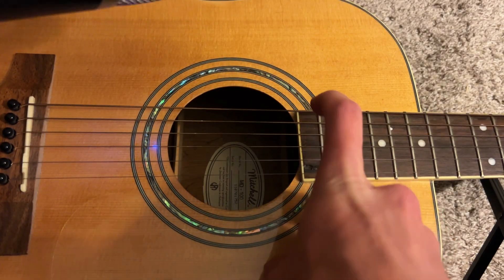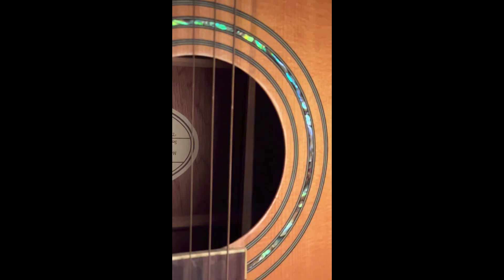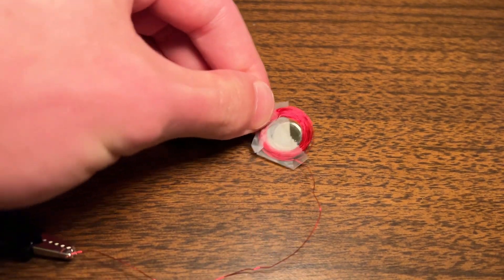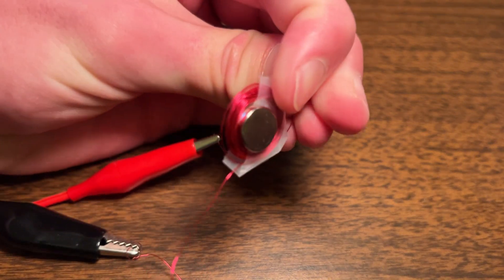Sound is vibration. We can actually see this in slow motion — the guitar string moves back and forth. This coil is not magnetic, but when we run electricity through it, it is. This is just something that happens, kind of like gravity. Whenever we run electricity through a wire, it generates a magnetic field.